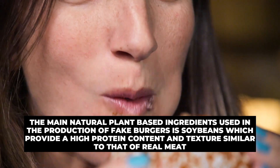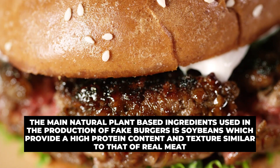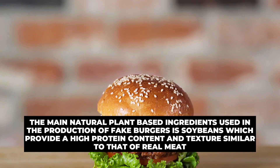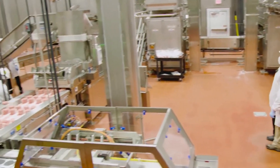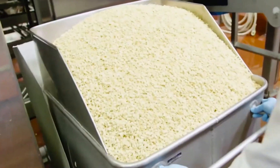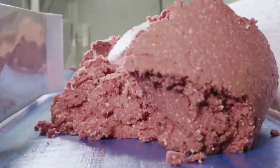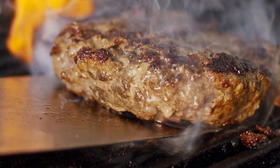The main natural plant-based ingredient used in the production of fake burgers is soybeans, which provide a high-protein content and texture similar to that of real meat. Potato protein is also added, containing nutrients that contribute to the nutritional and flavor aspects of the meat. When potato is added during mixing in its raw state, it helps all other ingredients bind together, and when cooked, it gels up to hold water, making the meat juicy and nice to chew.